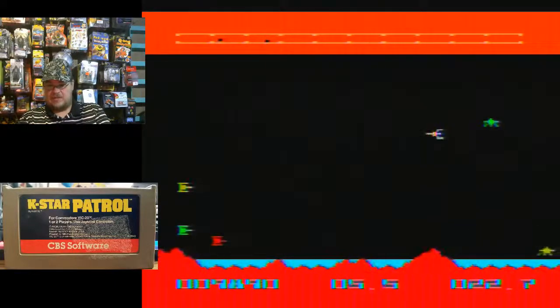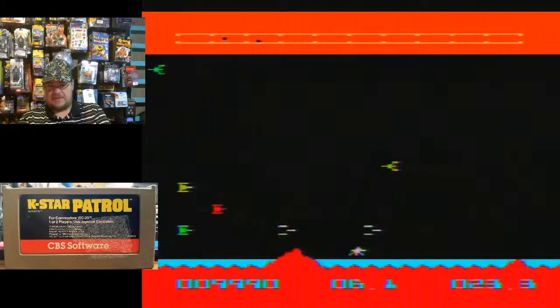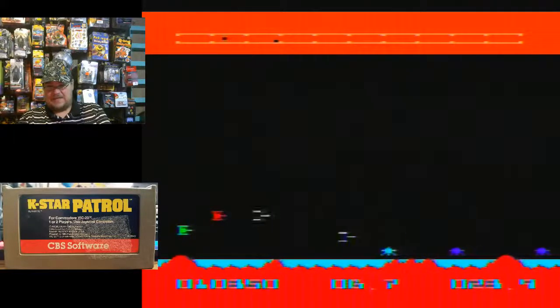What I don't like is that when you get close to the ground you can't shoot. I guess that's the strategy of it, or maybe it's a glitch — I don't know if it's by design.